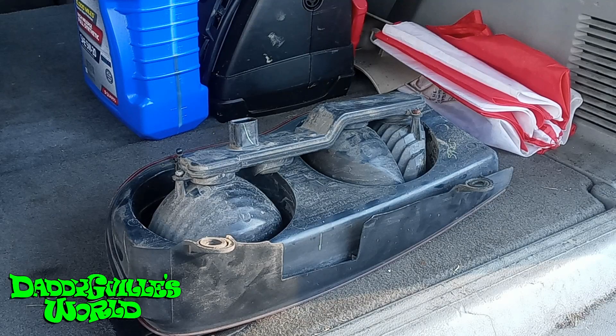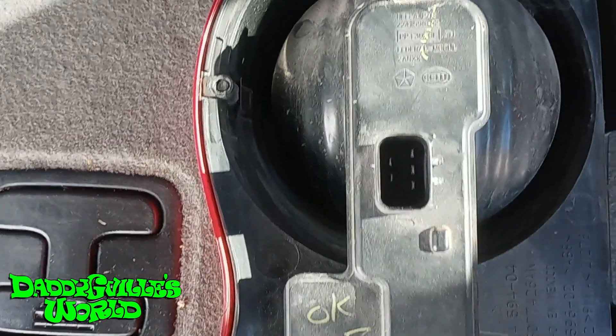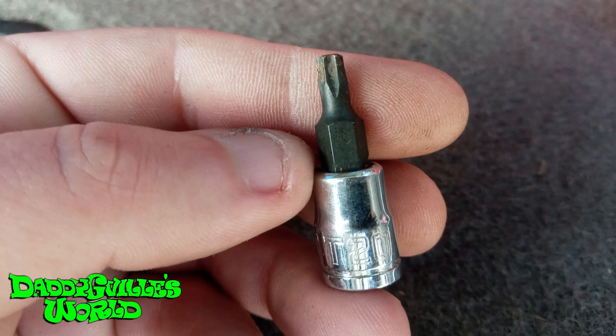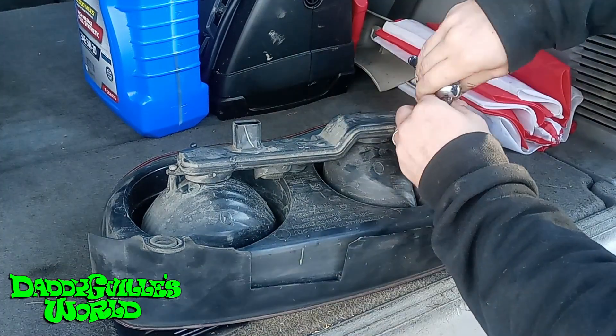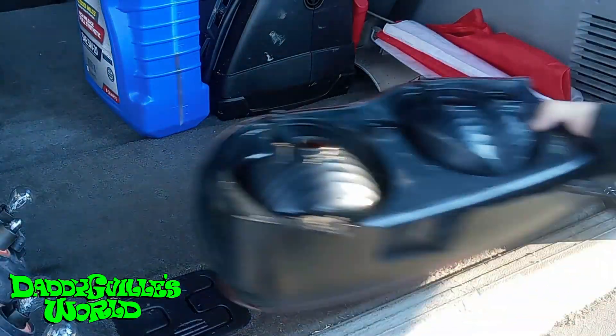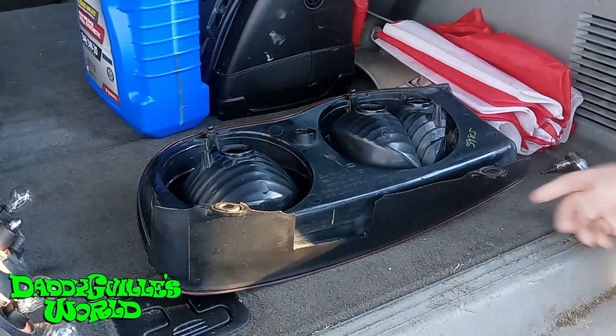Now, with the taillight housing removed, you will see three screws that need to be removed — one on top, two on the bottom — which you will need a Torx T20 for. Many call them star bits. Once you remove the screws, pull out the light circuit board. Then get your new, or new to you, taillight.